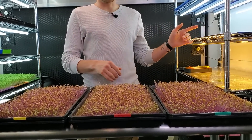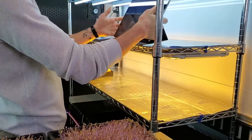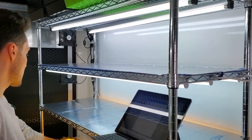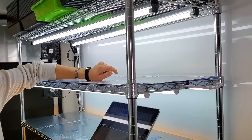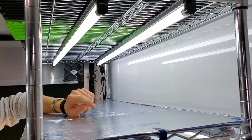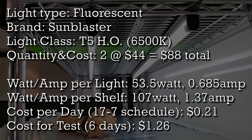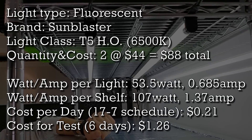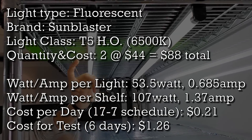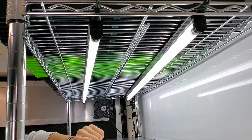Today we're going to put these on the shelf, but before we do, let's quickly talk about each one of these lights. Starting on the top, our top shelf has T5 high output lights. These two lights combined pull a total of 107 watts and 1.37 amps. They cost 21 cents a day to run and are running for 17 hours. All these lights run 17 hours on, 7 hours off.